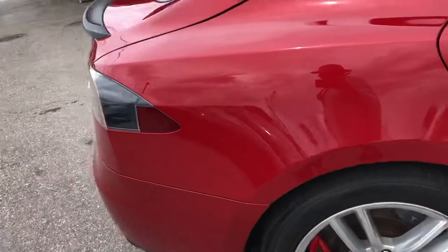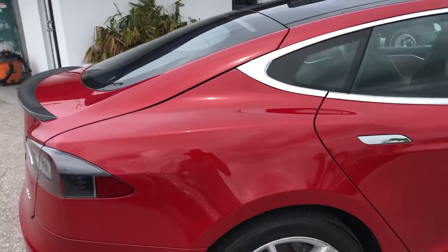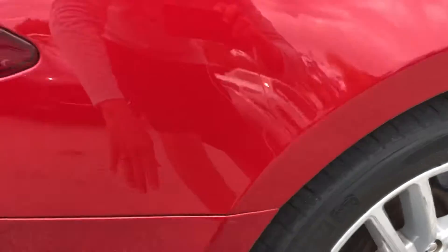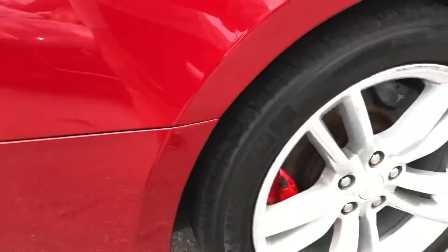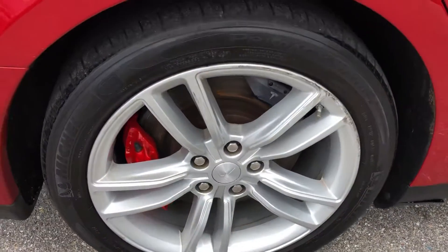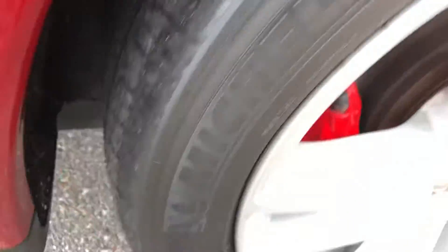Coming to the rear quarter panel on the passenger side. Scratches here, some here, and you have down low here like it rubbed up against something. Tire and wheel — you got curb rash. Not a lot of tread left on the tire.